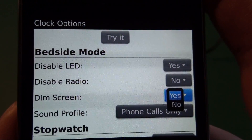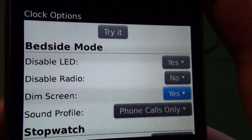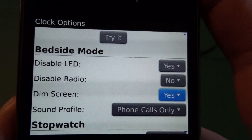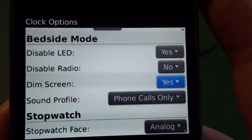Then we have the dim screen option. You can set that to yes or no. If you leave it on no, it's going to keep your BlackBerry at the standard brightness, whatever you have it set at. I like to put it to yes — it puts it down to a very dim display so it's not annoying in the middle of the night.